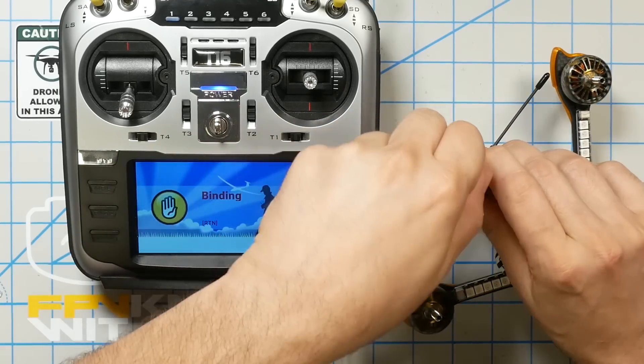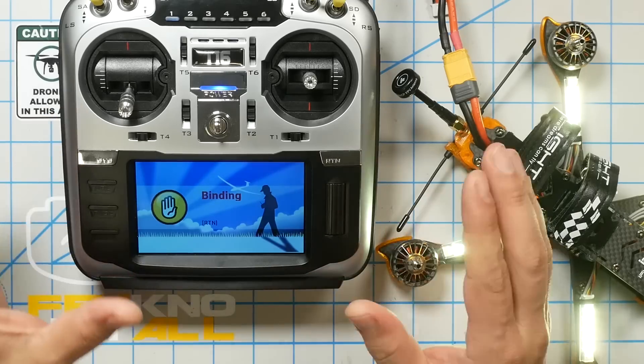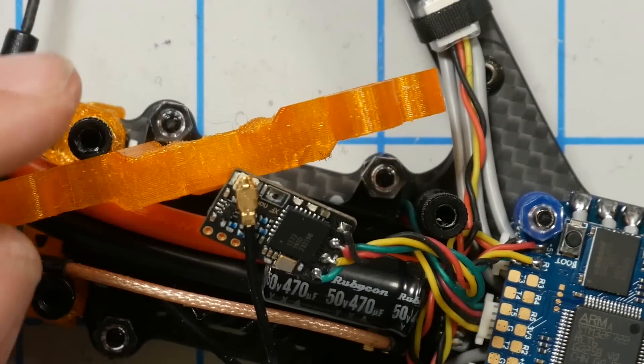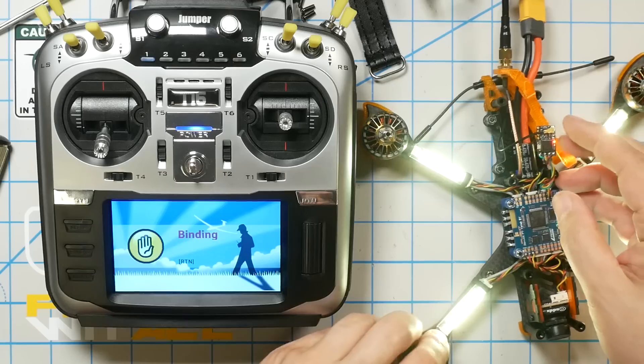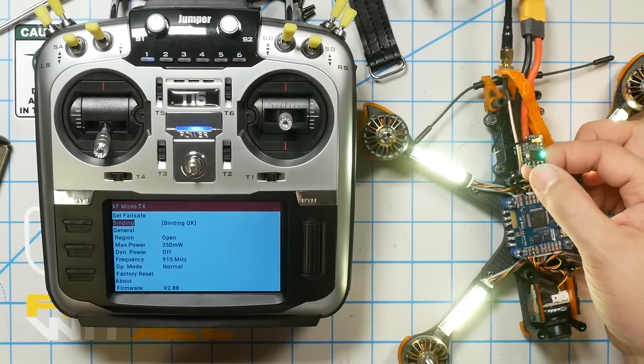We're going to plug in the battery. In just a second, if everything goes right, we'll automatically bind. It's a good demonstration of what happens when it doesn't work the first time. So once again, we activate binding on the radio — radio is in binding mode — and we power up. It turns green and starts blinking, and binding is okay.